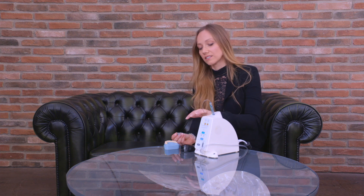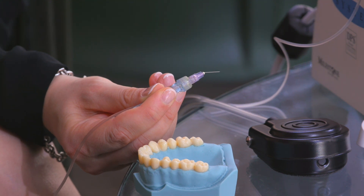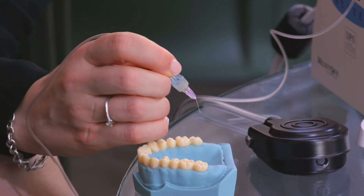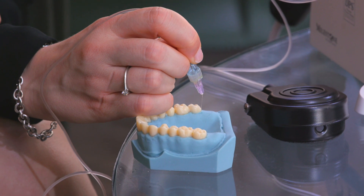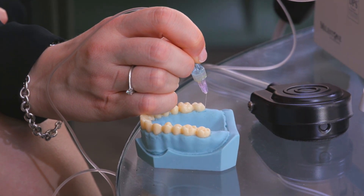To gain an easier access, you can consider bending the needle. Just make sure that the bevel is towards the root of the tooth you want to anesthetize, like this. Then, you can put your needle in the correct position to start the STA anesthesia. To start the anesthesia, you just have to press the button and wait some seconds.